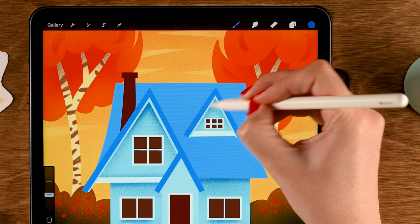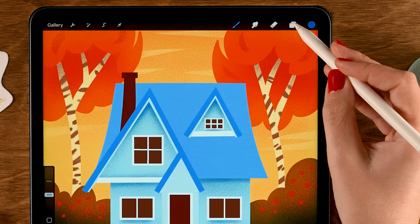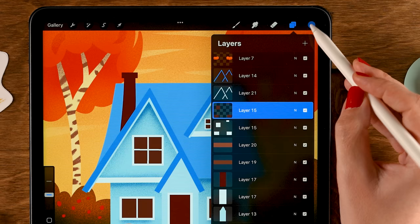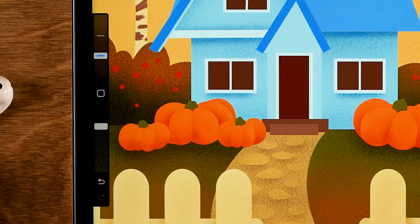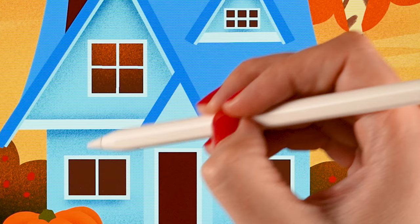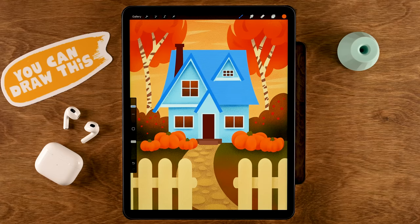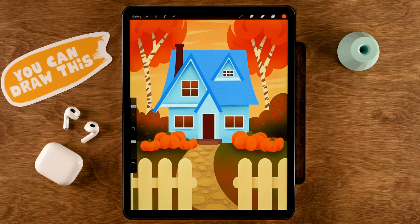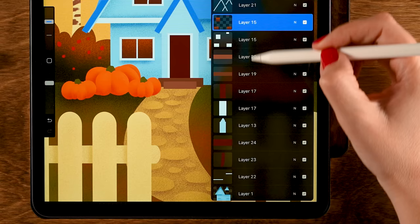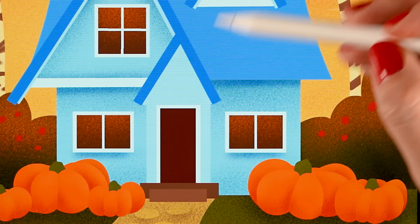Continue adding shadow details on the house — go underneath the windows and along the top areas. Then move to the windows layer (layer 15), turn on Alpha Lock, and use the sixth color in the first row — an orange — with the brush at 45% size. Go over the tops of the windows to add a warm glowing light effect from inside.